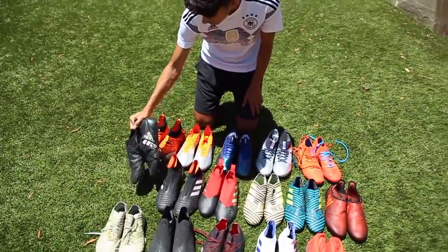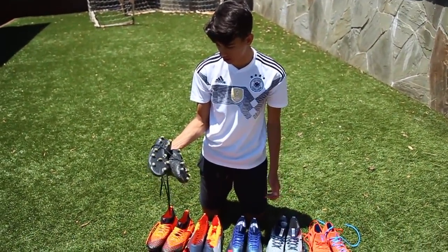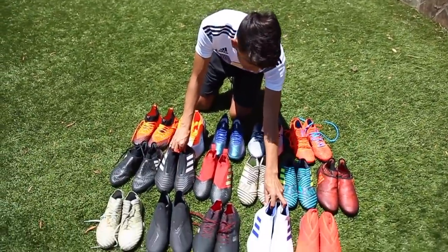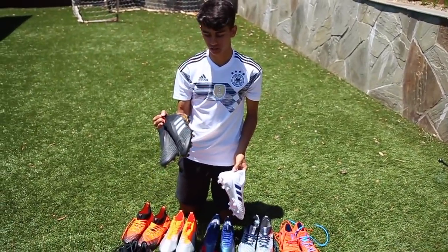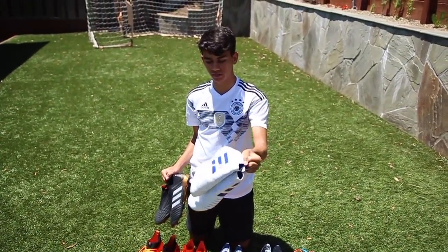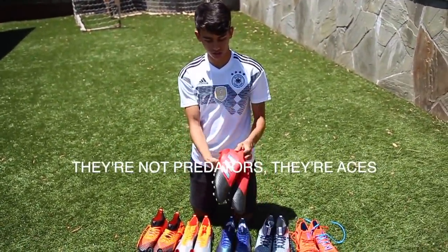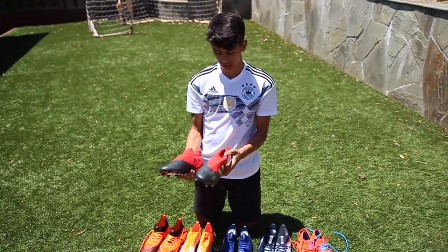In the Adidas cleats, I wore these for a pretty long time and then they ripped, but for the most part I like them. Next up we've got the Predators — I really like how the Predators look but I never really liked how they feel. They're probably the best-looking cleats out there and these are probably my favorite cleats I've ever gotten — they're just so clean. These are Predators too, I think the second ones ever released after the green ones.